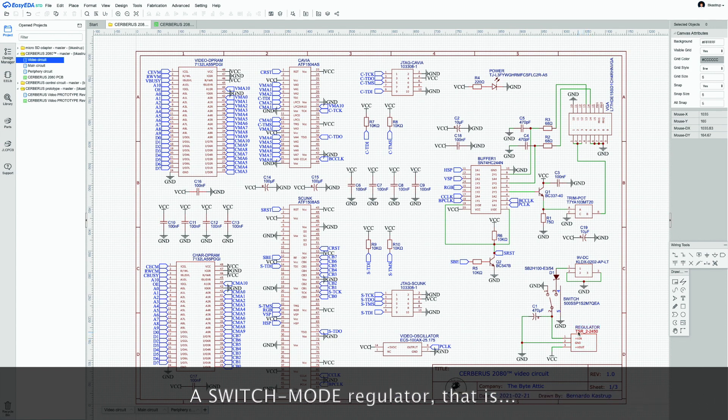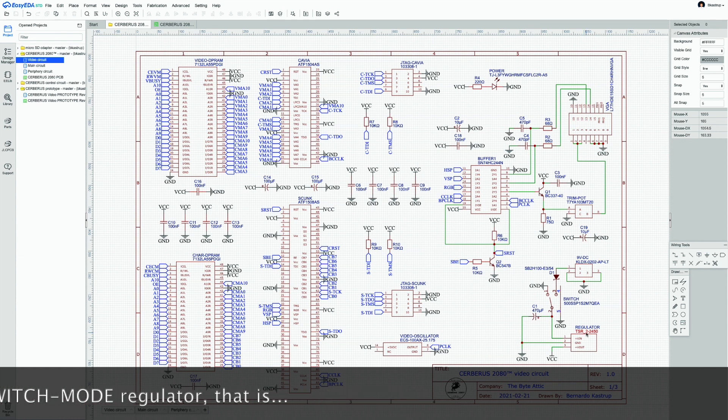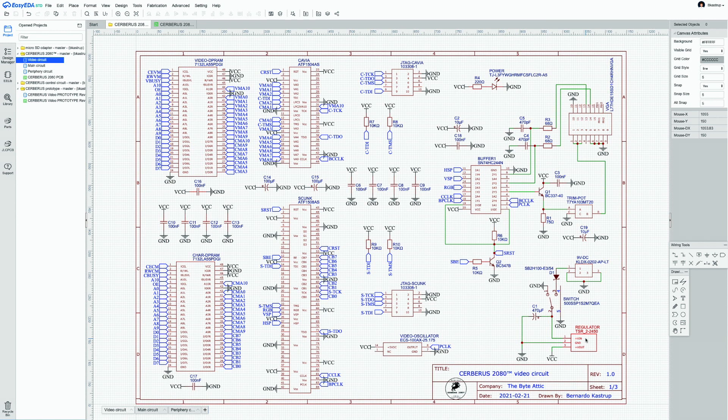A 2A regulator is used here, even though the current consumption of Cerberus will be significantly below 1A. After the board is back, populated, and tested, the exact current consumption will be measured. A 1A regulator should be sufficient, but over-engineering is preferred here.